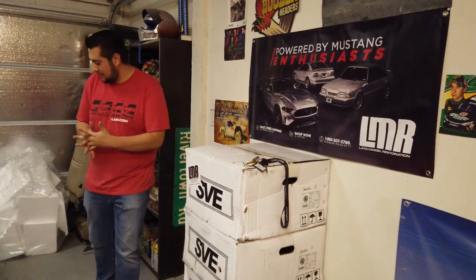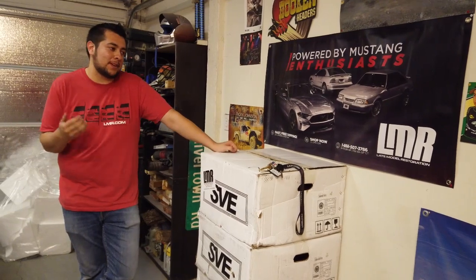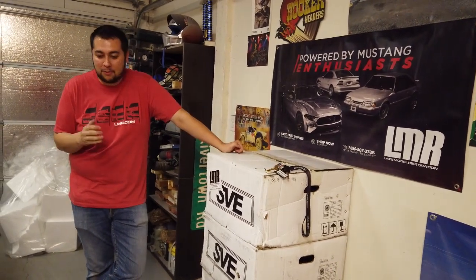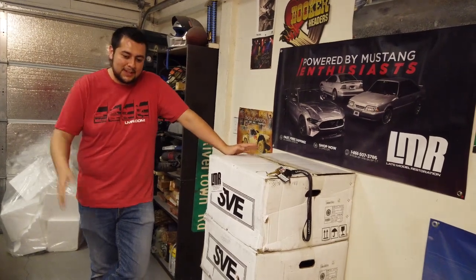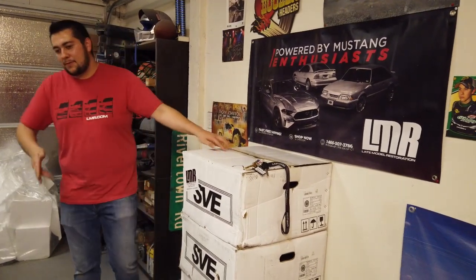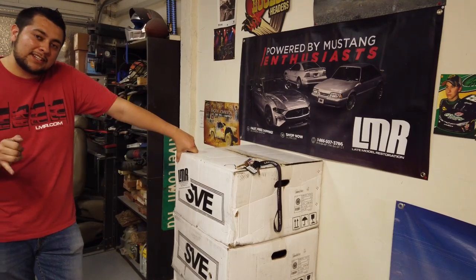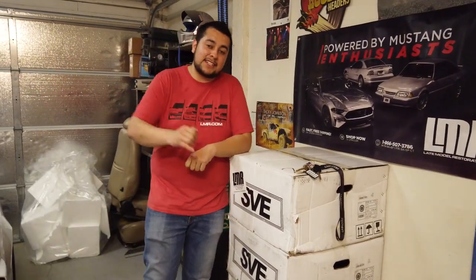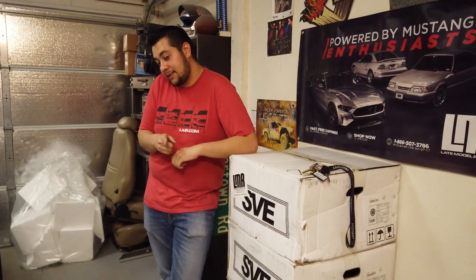All right guys, we got the wheels and tires mounted. Huge shout out to John at Discount — he's the one that always takes care of me with all my wheels. Also, huge shout out to Tyler and Jordan at Leigh Model. All I've run in this car is Leigh Model SVE parts. The wheels we got today are the SVE Series 1s in liquid gold. We got 9s up front, 10s in the rear. Running 265s, 35s, 18s up front, and 315s, 30s, 18s in the rear.